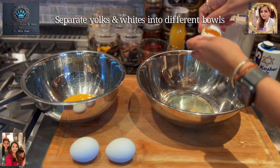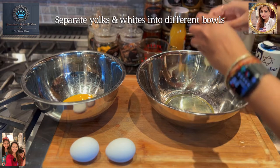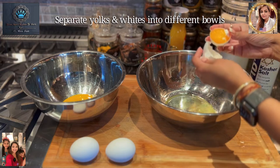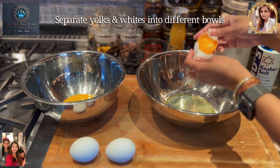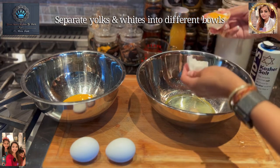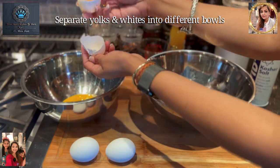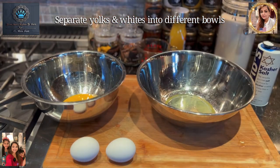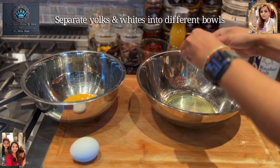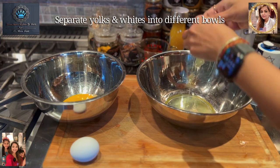Would you believe this is an actual double yolk egg? Oh my goodness, wow! Well, isn't that something? So we kind of just need one yolk, so we're just going to use one and get rid of the other.